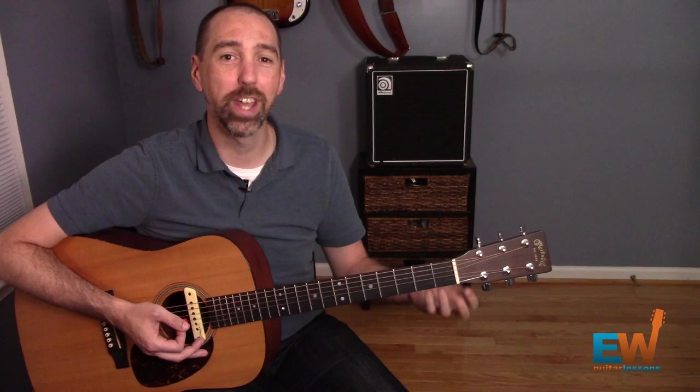Tip number four: try to always learn a song that involves the chord you're trying to learn. Drills and exercises are great, but they're kind of boring and pointless unless you're using those chords in an actual musical context. So if you're learning a G chord, find a song that has a G chord in it. Or better yet, find a song that has a particular chord you don't know, and then learn that chord. Use a song as motivation for learning new chords.